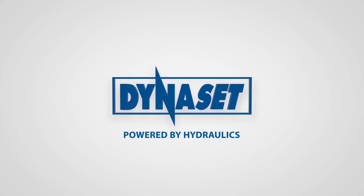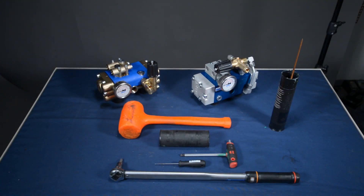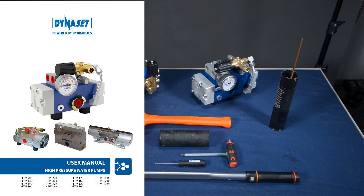Welcome to the world of hydraulics. This video shows how to change sealings and water valves for the HPW 200 and HPW 250 high-pressure water pumps. This video follows the guidelines of the HPW high-pressure water pumps user manual, where replacing seals and water valves is instructed.